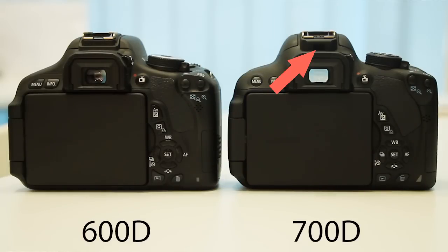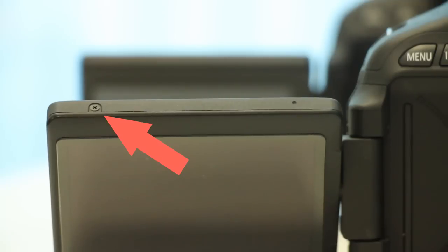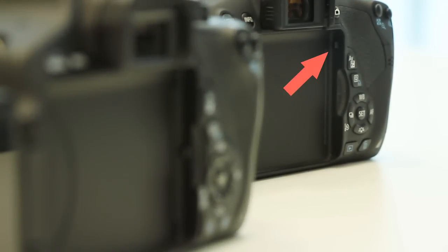This little part below the hot shoe mount — I have no idea what this is, so if you guys know, let me know. Both LED screens are the same size, although it looks slightly different because of the design. On top of the LED screen on the 600D, there is a little screw. On the 700D, there isn't one. The little lock mechanism on the screen on the 600D is at the middle and on the 700D is at the top.